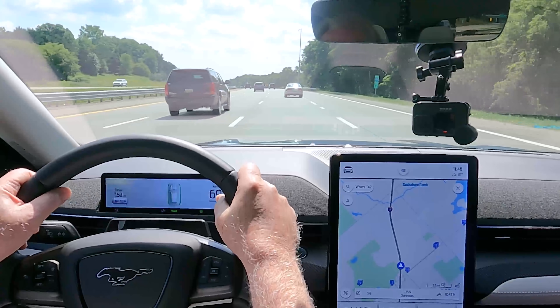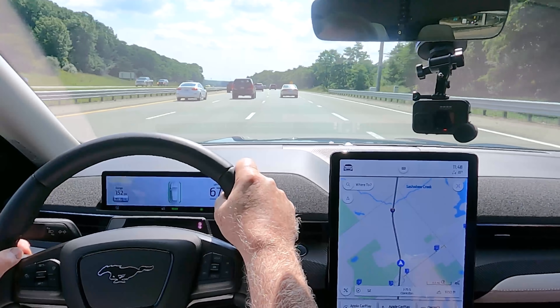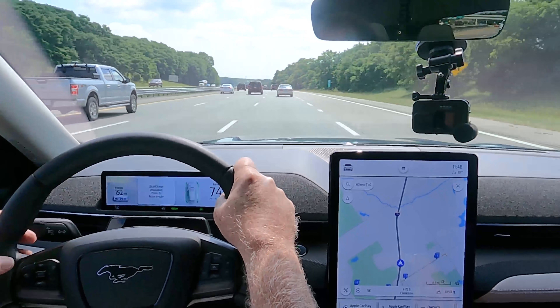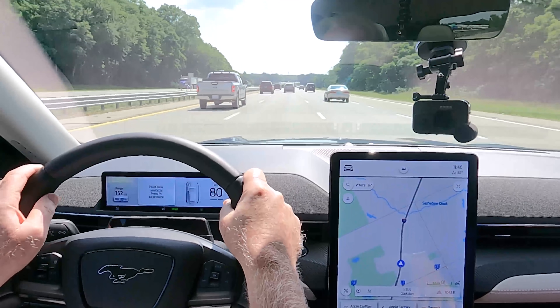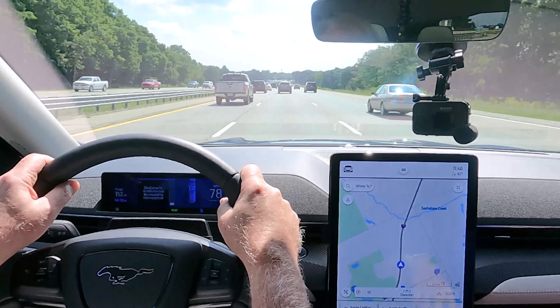Whenever you're comfortable, use the one button on the left to activate — that'll set your speed and activate Blue Cruise.